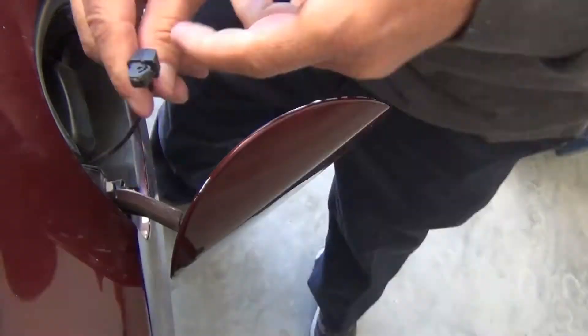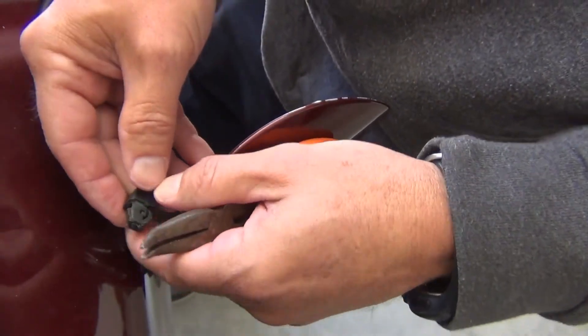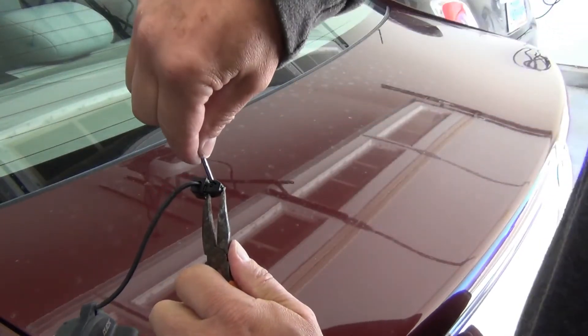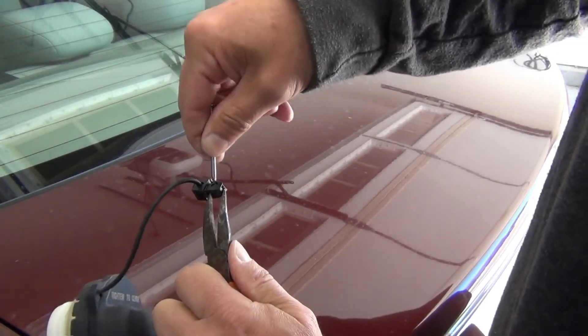I pulled it out. Now I need to open this clip. To get it open, you want to grab half with the pliers and then take something small like a nail or a small screwdriver and slip it under.